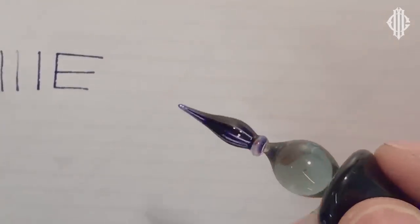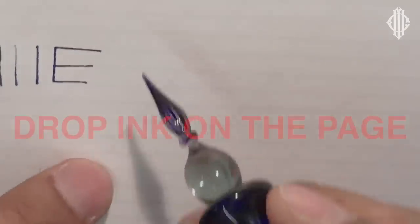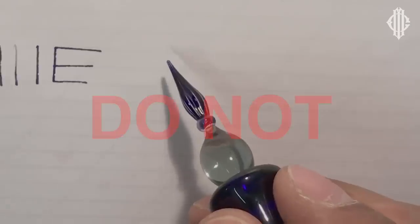I'm going to dip a little bit more ink. I'm going to hold it back and lean forward, and you can see how the ink is starting to pool. So the first thing is you have to be really careful with them because they have a tendency to drop ink on the page. The second thing is: do not under any circumstance press on this nib because it will shatter.